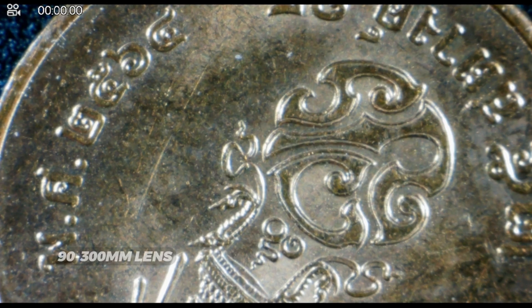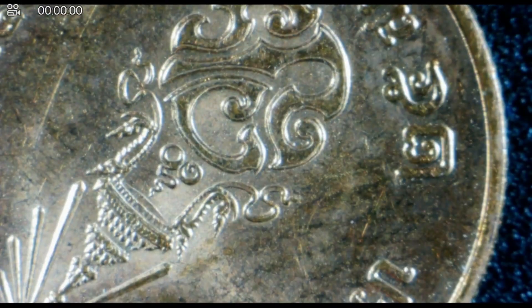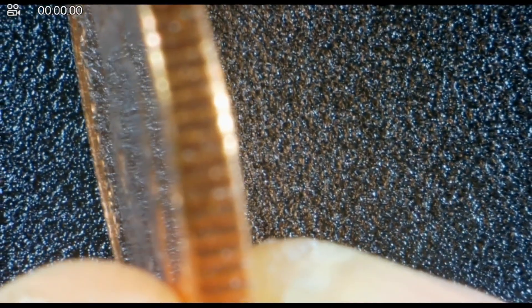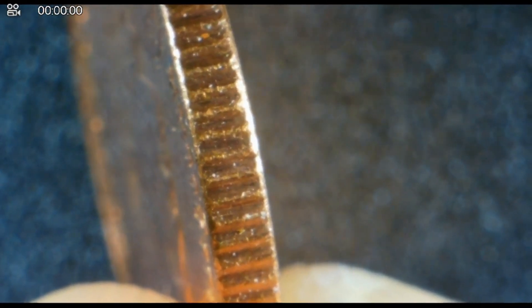Right now I'm using the 90 millimeter to 300 millimeter lens, and here we're taking a look at this coin. You can see some pretty fine detail on it. I'm going to flip it up on its side and change the focus here — these are the side divots of the coin. And here is the other side of the coin.